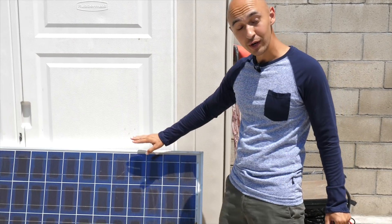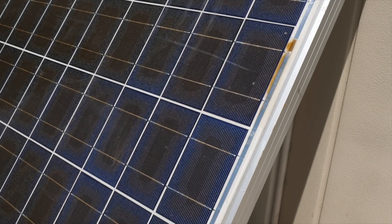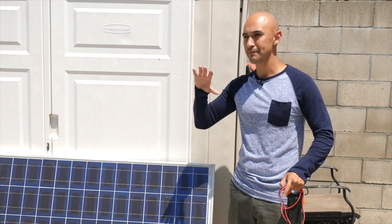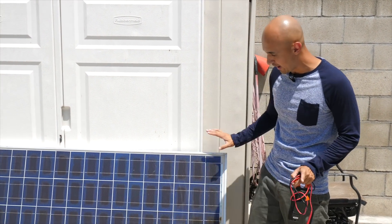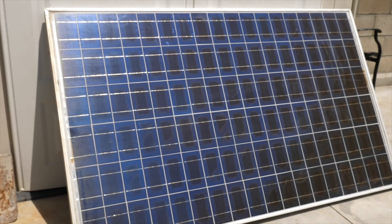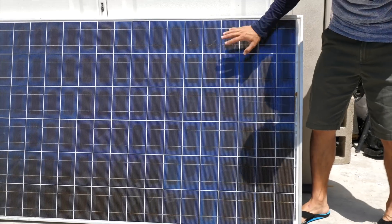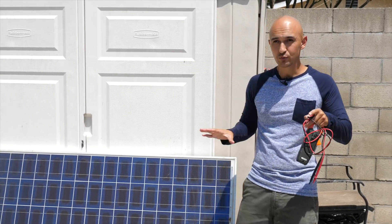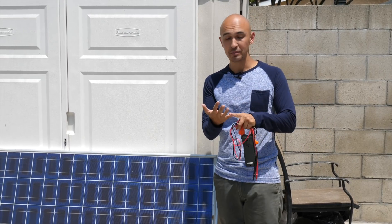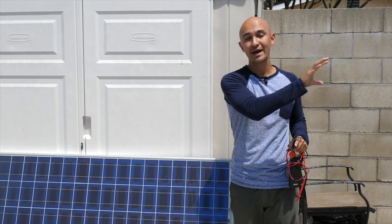This one looks pretty old — you can tell because you see some sun damage already here. I don't know exactly where they came from, what type of roof they had, what type of system they had — the inverter, the battery system. They were just selling a bulk of these so I took one to test it out. There's also some more sun damage on the connections between the cells. It could also be from the system itself — from the inverter, the charge controller, the battery system, or the main panel itself.